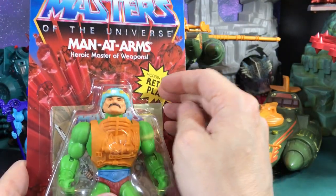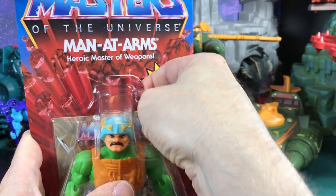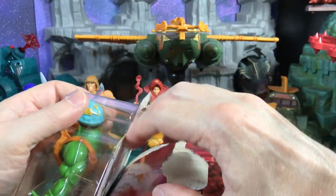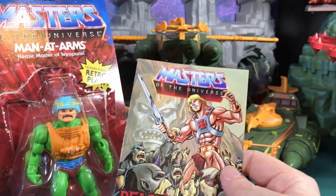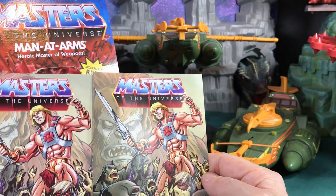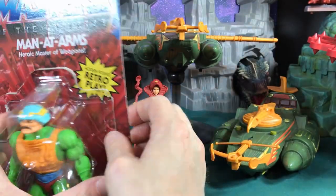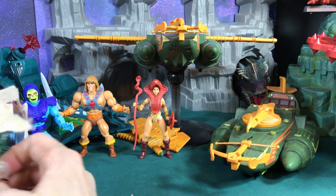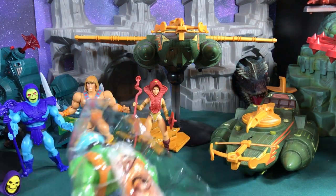Let's go ahead and crack this guy open and take a look at what he has. He does come with another comic book and we'll see if it's the variant or not. I'm guessing it's probably the regular one — I'm thinking all the variants are probably long gone. Yep, looks like it's the same; I did not get the variant one so I guess I'll keep looking. If anybody has the variant one, find me on Facebook and send me a picture — I'm curious to see what it actually looks like.